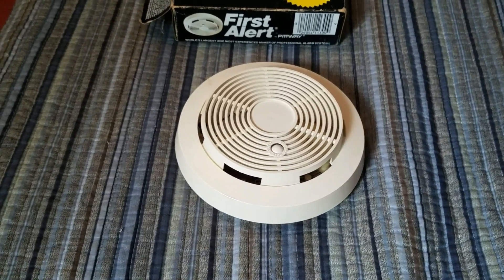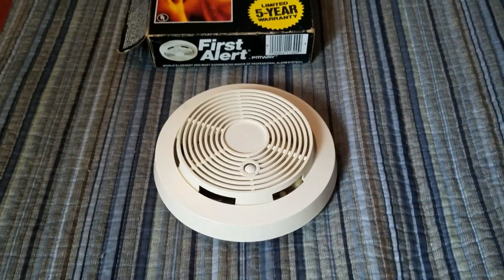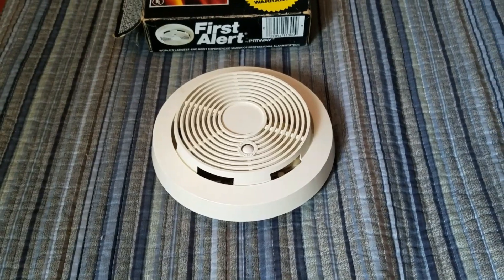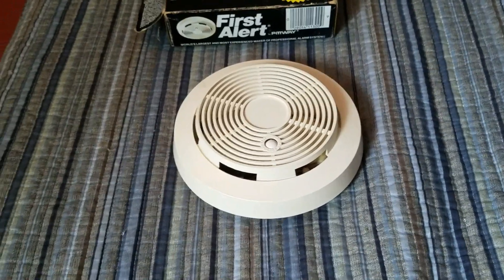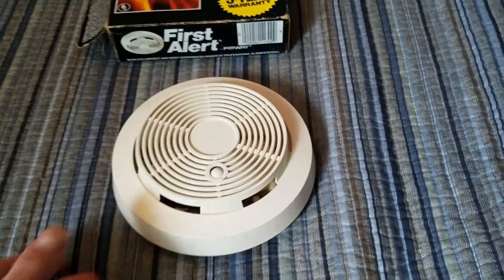Hey guys, this is going to be a quick video about this detector that I just got today. This here is a First Alert SA-67. I've mentioned this model several times before, and I've wanted an example of it, and I finally have one, and I'm very happy.